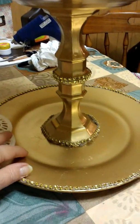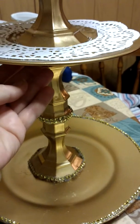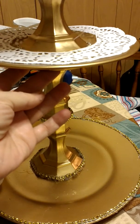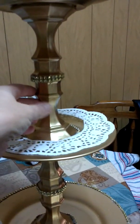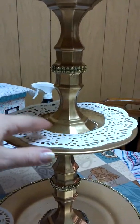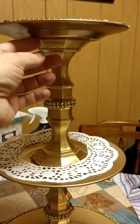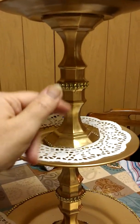Essentially, you are taking the candle holders and flipping one upside down on top of the other, cementing it together with E6000. And then when it's pretty dry, you will center it on the plate — this is your first level. Then you will attach the second plate to the top of this candle holder using E6000. And then with the second set of candle holders, you do the same thing: flip one on top, cement them together with E6000, and let them dry.